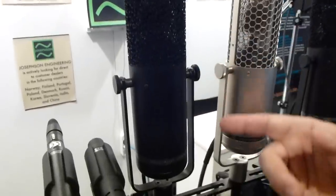Hi, this is Kelly Kaye from Josephson Engineering and I'd like to show you our latest microphone, our C716 right here.